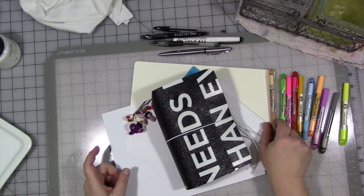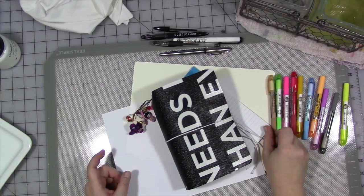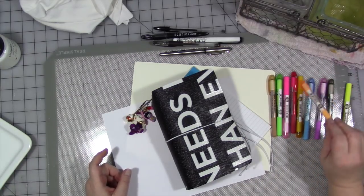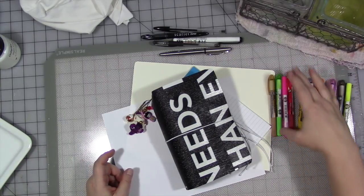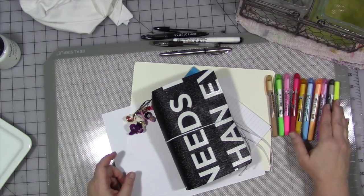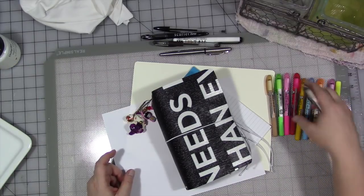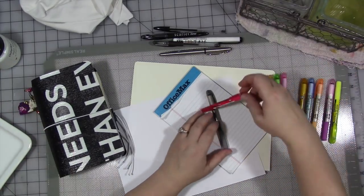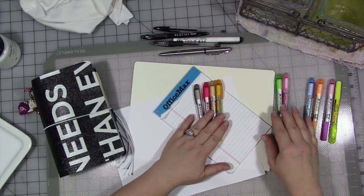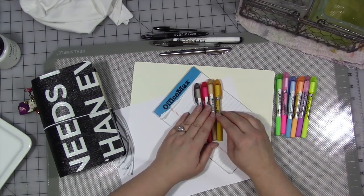My review is going to be about the Bible Gel High Glider crayons. There are lots of other gel crayons out there on the market, and there are even other highlighter gel crayons on the market. I prefer this particular brand because of the color range. You can get them in a set of six or a set of ten. I believe the extra four colors in the set of ten are these four colors, and these brighter ones are in the set of six. I like the full color range.